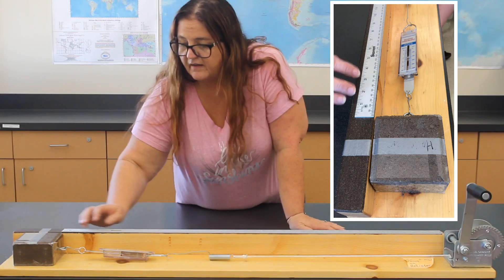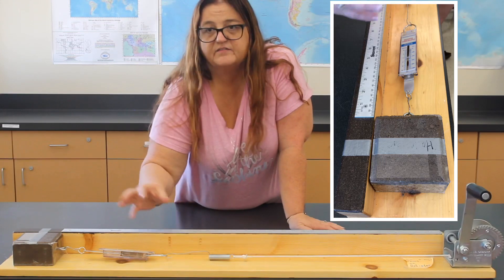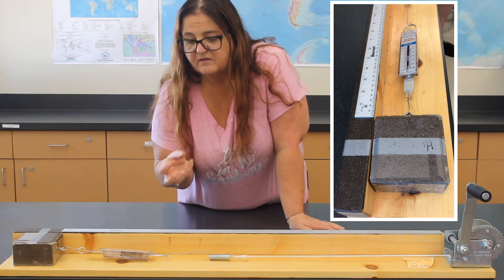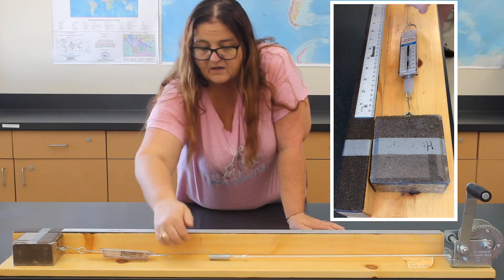Here we have the second fault, and this one simulates the San Andreas near Hollister where we have a lot of creep going on. So we have a lot of movement in Hollister, but we don't have strong shaking that we've experienced.